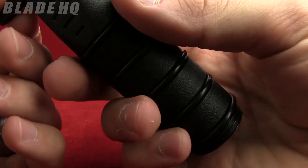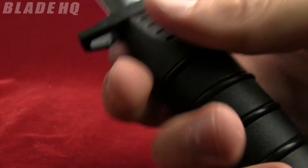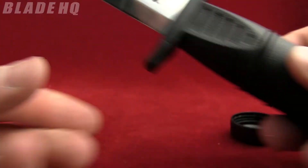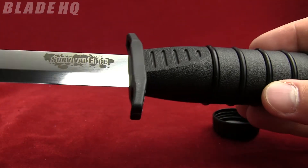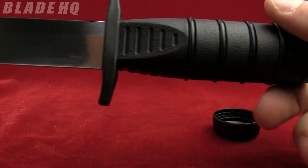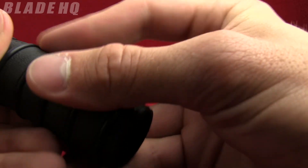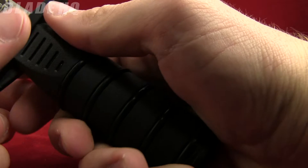The handle is made from polypropylene. It's also got these two guards so your hand's not going to slip. They've also designed it so that if you need to, you could strap this knife onto a stick and make an improvised spear. It's got some O-rings on the handle for grip — they're going to keep your hand in place nicely.